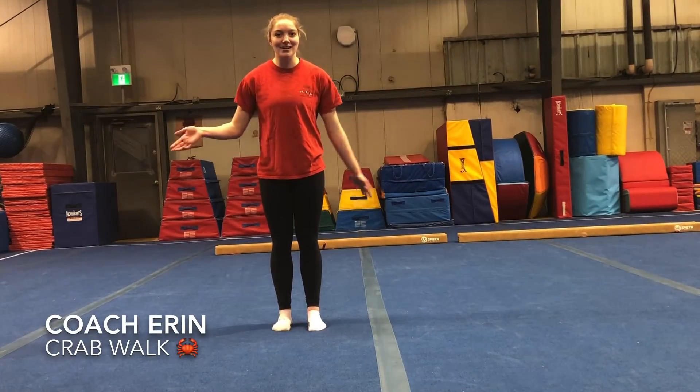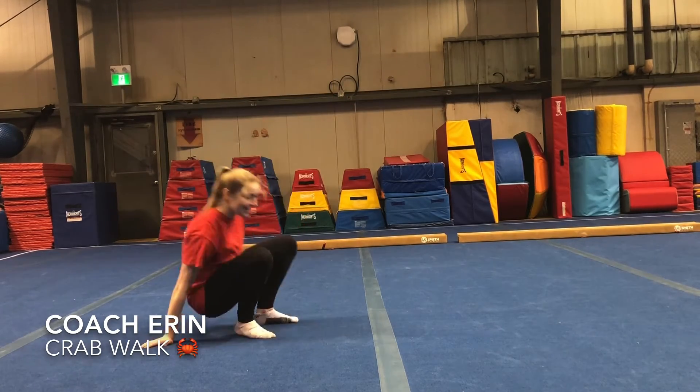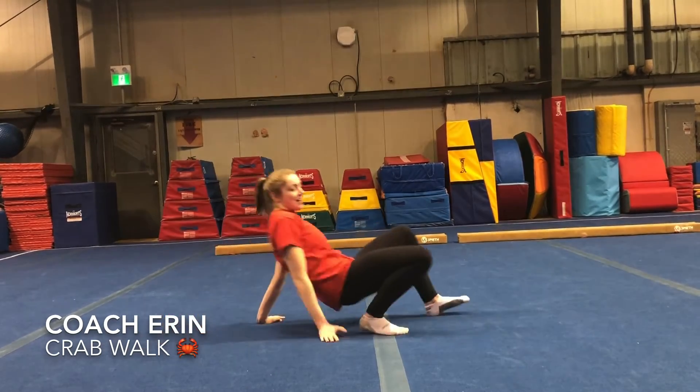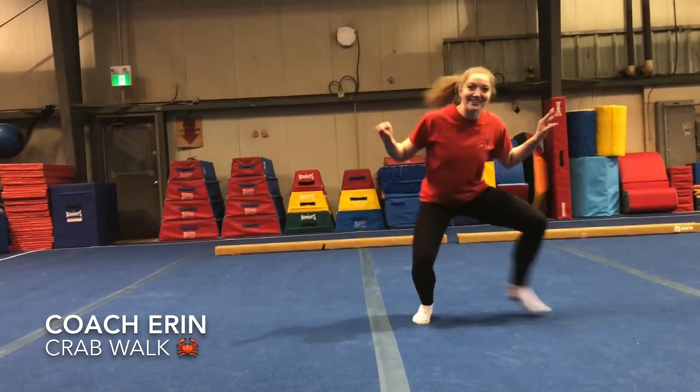Hi everyone! I'm gonna teach you how to walk like a crab today. So we have two ways to do this! The first way is like this — on your hands and your feet — and you're gonna walk across the floor. And then the second way is like this, and you look like a crab!